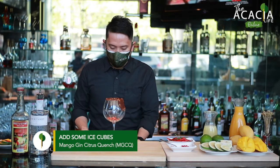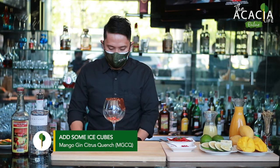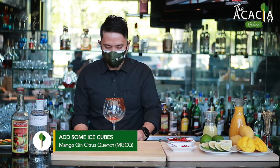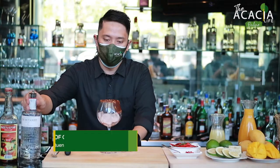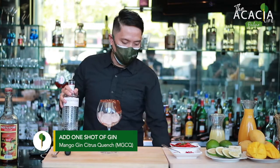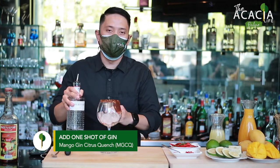After that, put some ice. After that, a shot of gin. For today, we're using the Botanist Gin.